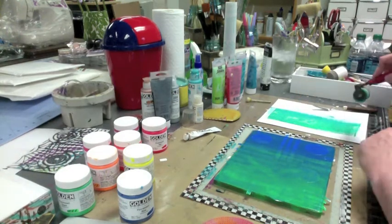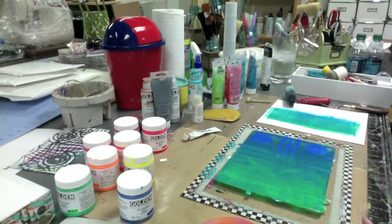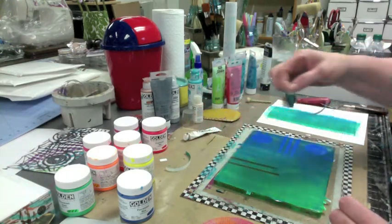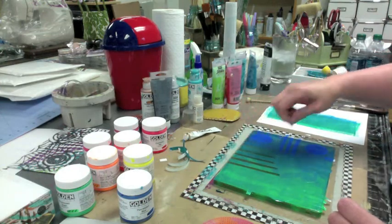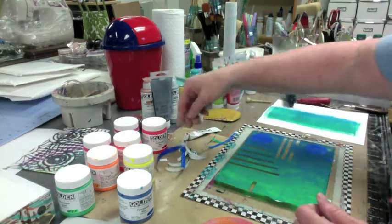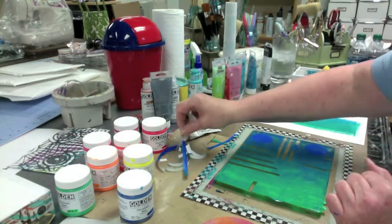Oh, that's pretty. This might not be so bad. Let's start pulling them up, let's see what we get. I like this kind of little stair-steppy thing here. Now this is kind of like separating on the gel plate and making little holes in the paint. I guess that just means the pearls will come through the back a little bit better.